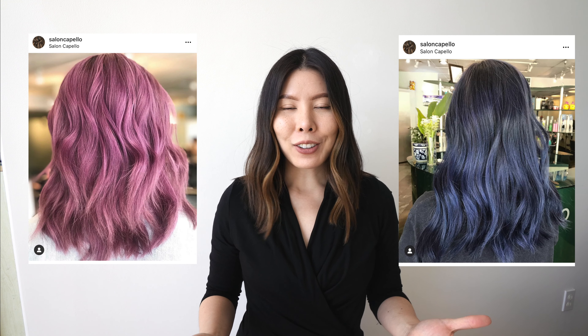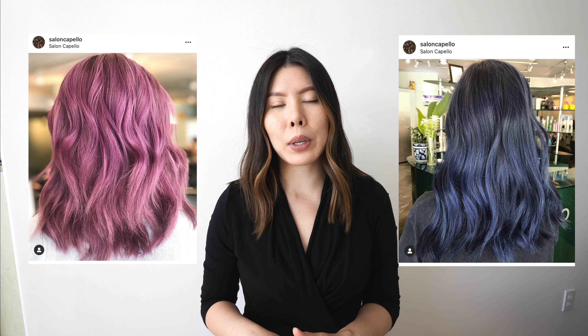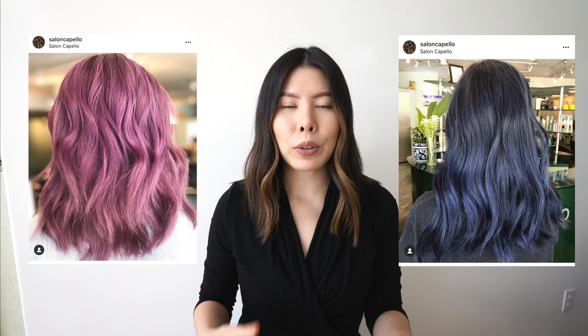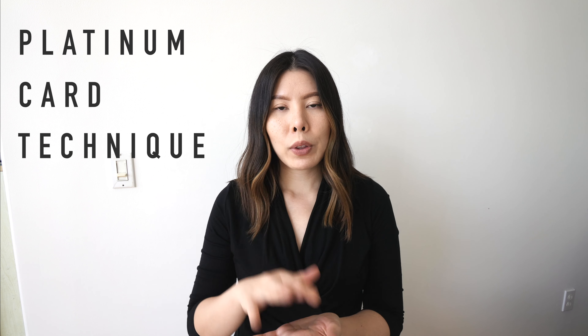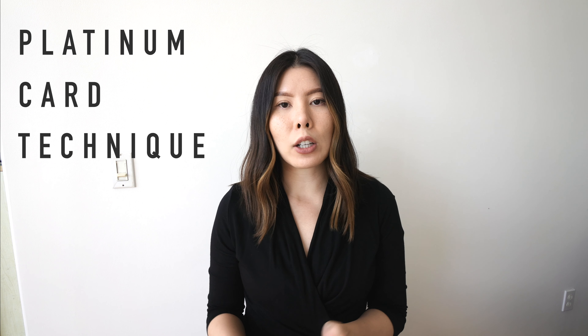So what is a bleach out? We are taking every single piece of your hair and bleaching it out. There are a couple of methods to achieve this. One would be an open-air procedure where we put bleach all over. The most common way is called a platinum card, which is the method I prefer — we use foils and take very small sections of your hair, using bleach with foils for a very clean incubation process where your hair will get as light and as clean as it can be in one session.